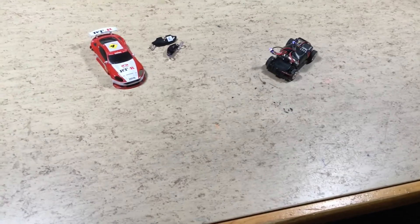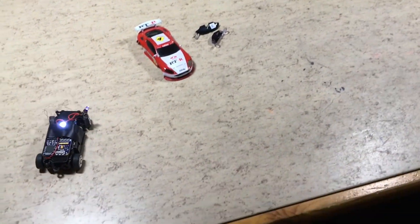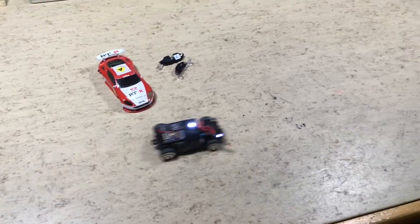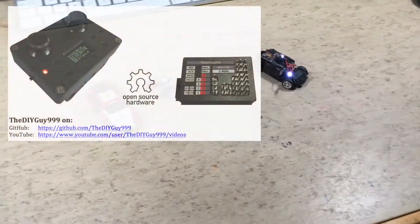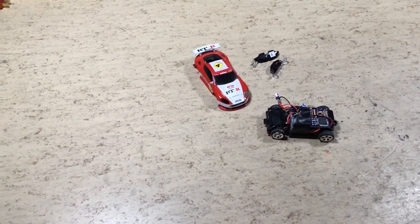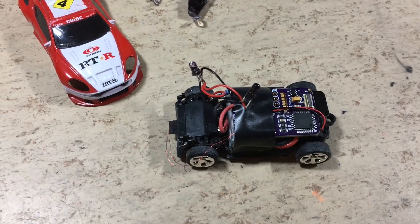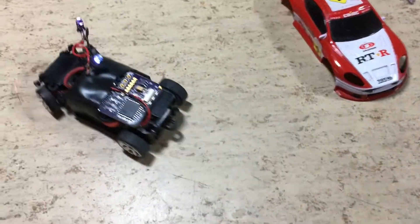To achieve the proportional behavior, the original steering coil is driven by a PWM signal from the receiver. For more details on how everything works, have a look at the links in the description and above.